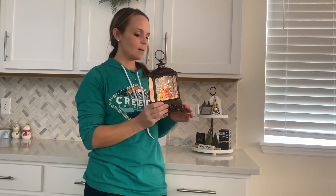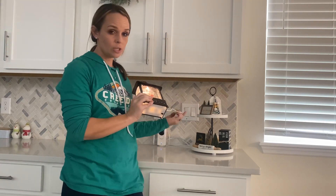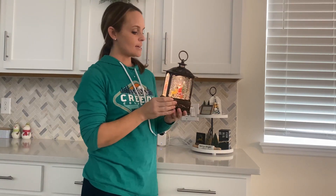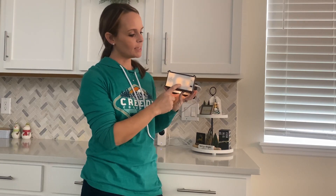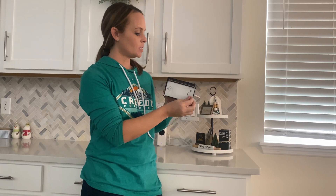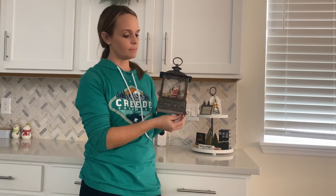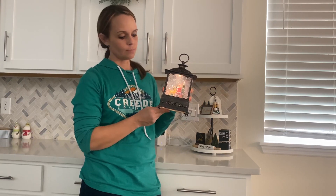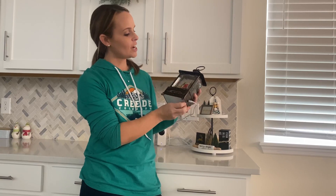I love how festive and fun it makes your house feel at Christmas. It's nice because it comes with a charging cord, so if you don't want to use batteries you don't have to, but you do also have that option — you can add in some batteries. There's an on/off switch if you want to turn it off during the day, and it also has a music option, so you can turn that on if you want some of that in your house.